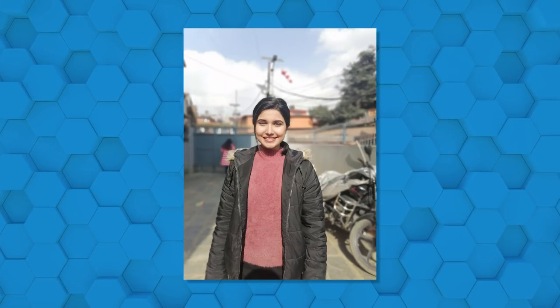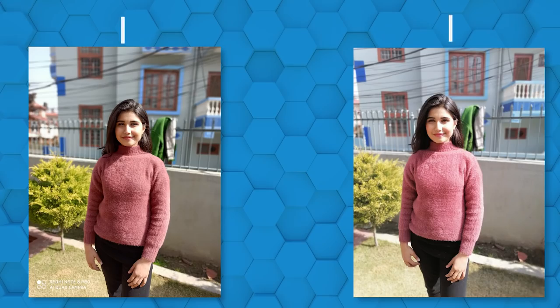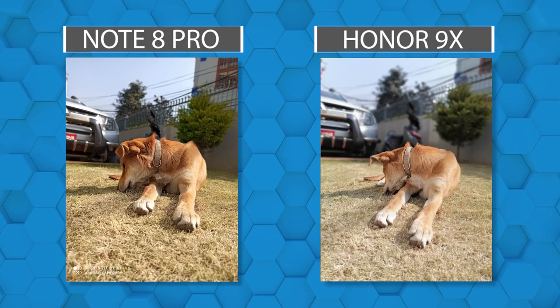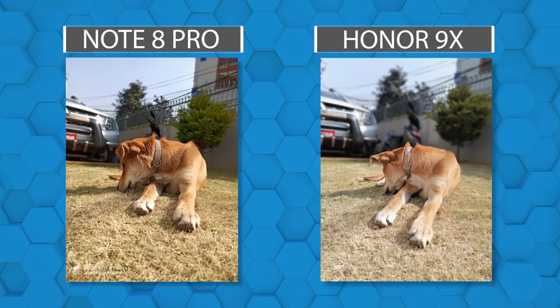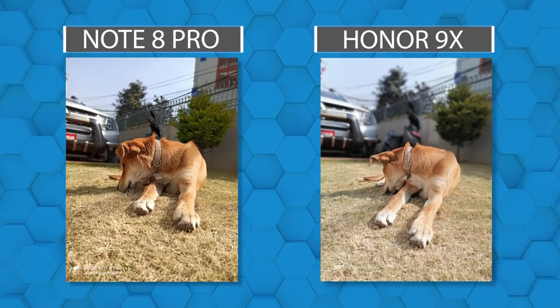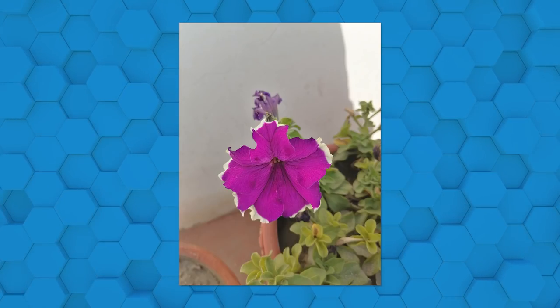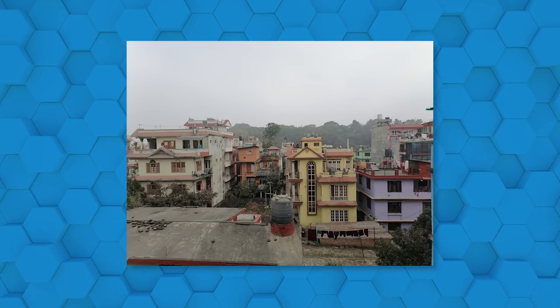The 8MP camera lens captures decent images. Overall, the colors and tones are toned down compared to what you might expect.